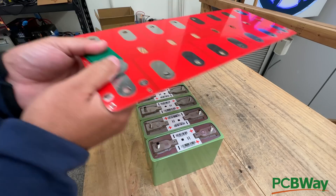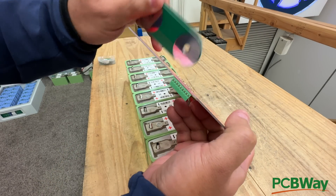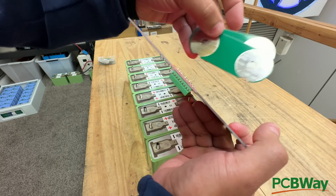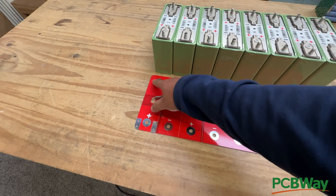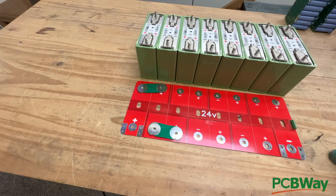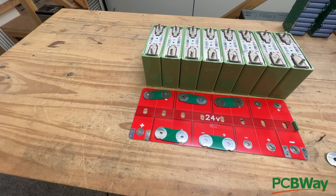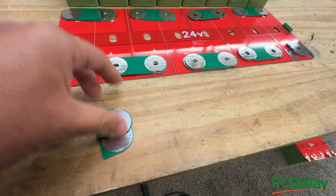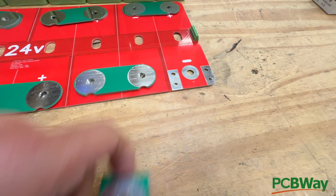Now that we have them arranged, this connector right here is gonna be for your BMS, and it sticks out past the backside. So we're gonna have to use some little spacers — about two of them will do the trick. On the edges, you take one of these, cut it in half, and double up like that. Do the same on the negative side.